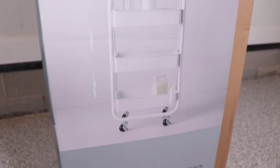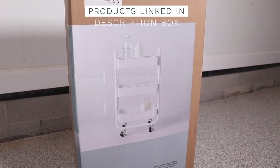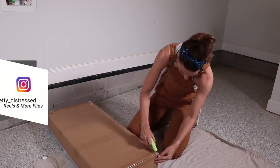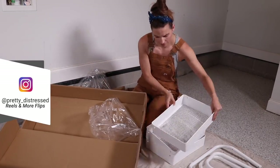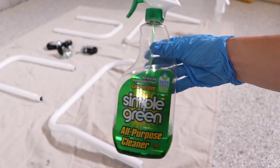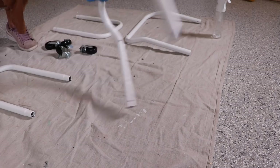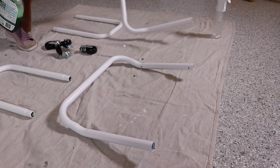I'm going to be using this three-tier rolling cart from Target. I got this for about $35 in the organizing section. You could get something very similar from Walmart or Amazon for around the same price, or you could try Facebook Marketplace for someone selling a used one. Since I'm building my own, everything is taken apart, which is great because I want to spray paint the base. So I'm starting off by just cleaning it with a degreaser.